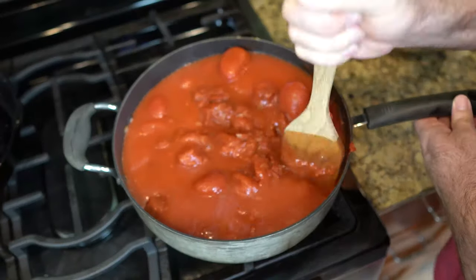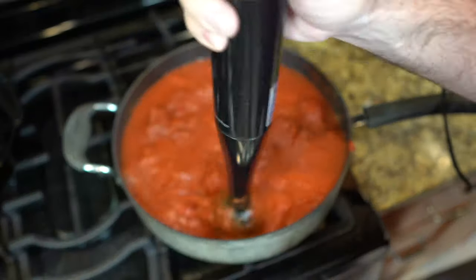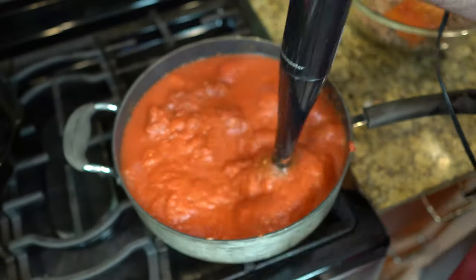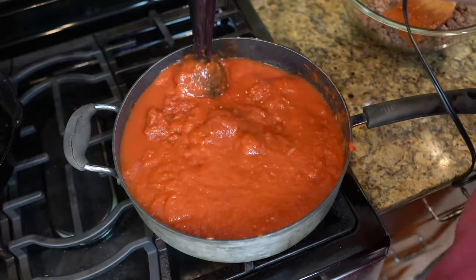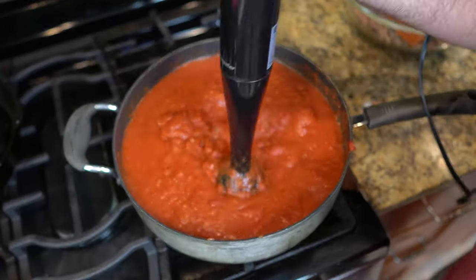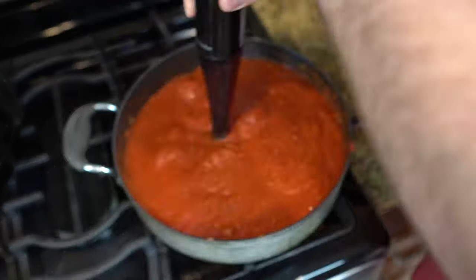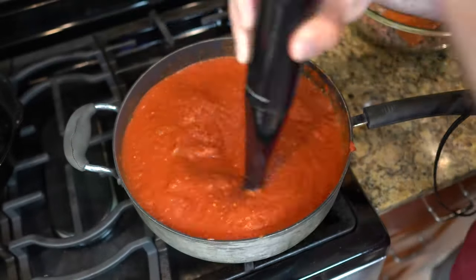I just like to use my little wooden spatula to chop them up. Then we use the immersion blender — this is my favorite tool for making sauce, because it just makes the sauce so smooth and velvety. And who doesn't want velvety sauce?